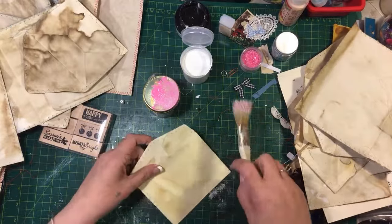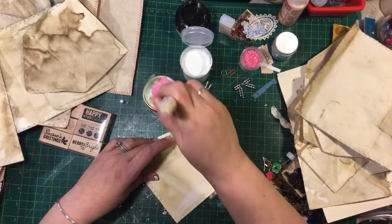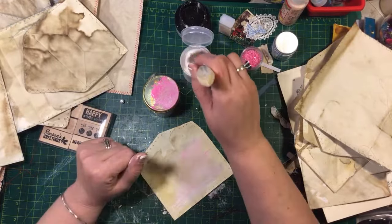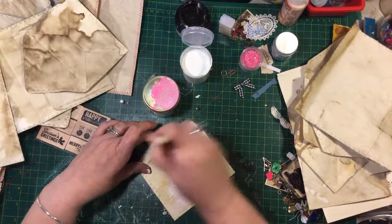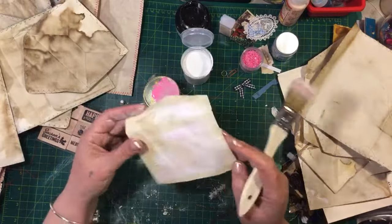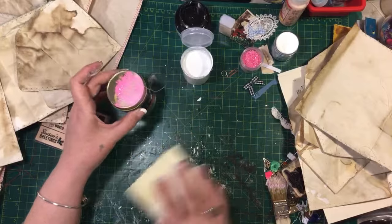I still want to do some more plain - just gesso and paint. I already coffee stained these. Some people would ask why I'm coffee staining and then putting gesso on - why not just put gesso on? But sometimes it's fun, that's all. I like coffee stained envelopes but I do like a little bit of color on them - a little bit of zhuzh. I'm just gonna dab up this glitter, pick up what I got on the table. I need some plain ones too.